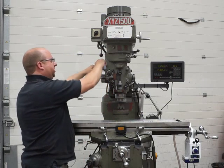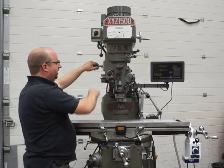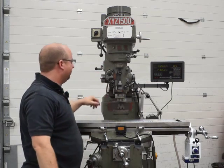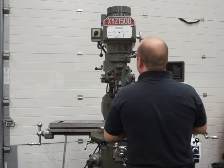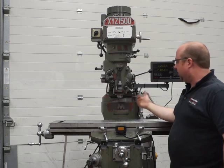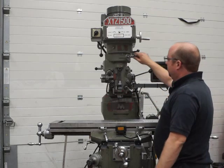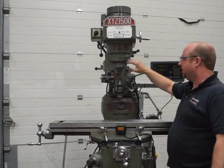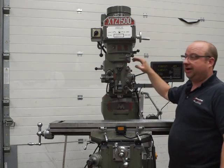For every spindle speed you've got three different feed rates — that was on the highest, that's the lowest, and that's medium. There's also a lock here for the quill, so when you're doing heavy milling you put it on a lock. You can knock the quill off there — if you're not using it for any length of time, just turn it off, otherwise you're just wearing it out needlessly.